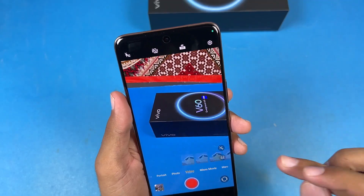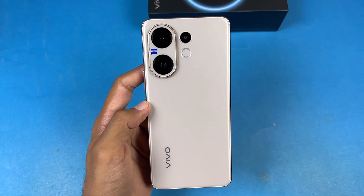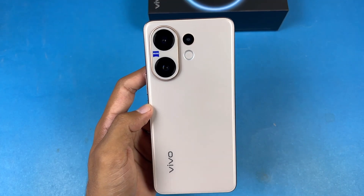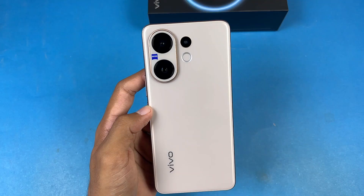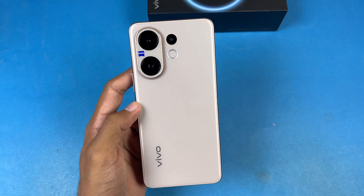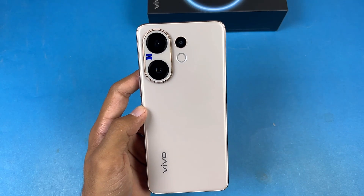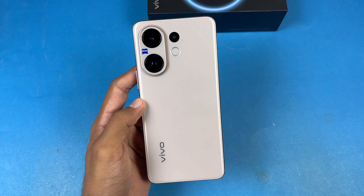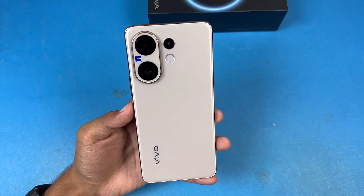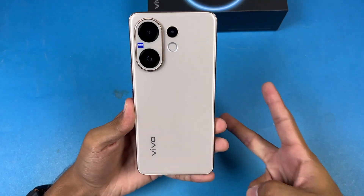To wrap up my thoughts on the Vivo V60 — the design language is great, and for the first time in many years we have a good-looking Vivo V series phone. The Snapdragon 7 Gen 4 SoC is solid, and camera quality is also really good. However, at 1 lakh 50,000 PKR the price should ideally be under 1 lakh 30,000 to be a strong value. If you're looking for a Vivo smartphone in this range you can buy it, but it's not the best option available. Thanks for watching — let me know your thoughts in the comments below!